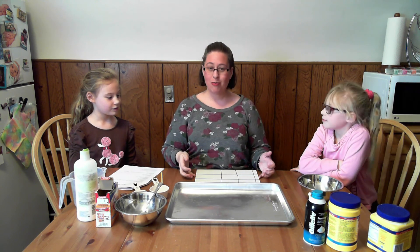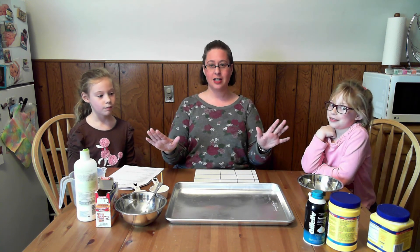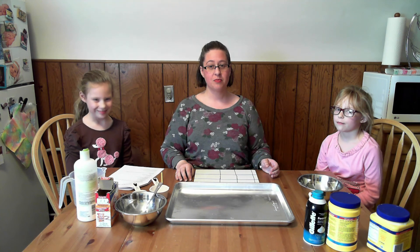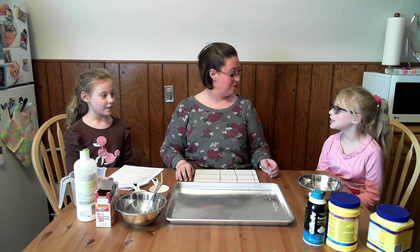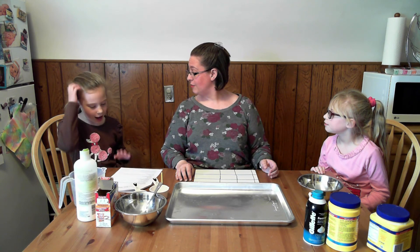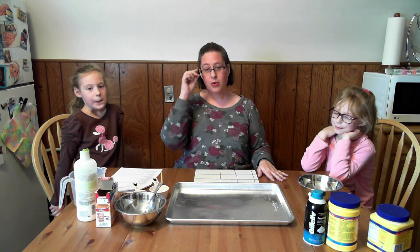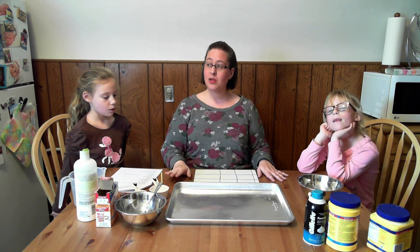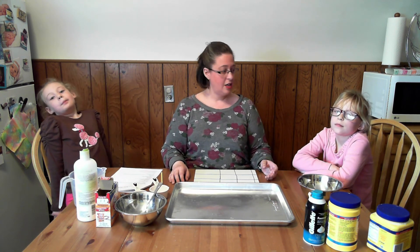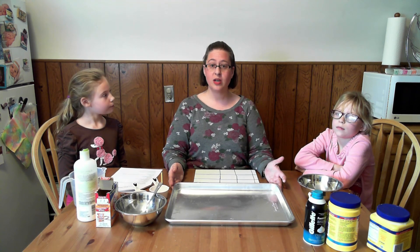Hi, welcome to STEM at Home! For our second experiment today, we are going to do something totally crazy. This morning when Madeline and Isabel woke up, they told me they heard something really nutty from the weatherman — it's going to snow tonight, and then the next day it's going to be in the 60s. We thought it might be really difficult to get outside and play in the snow with social distancing, so we thought it might be a great idea to make snow inside.